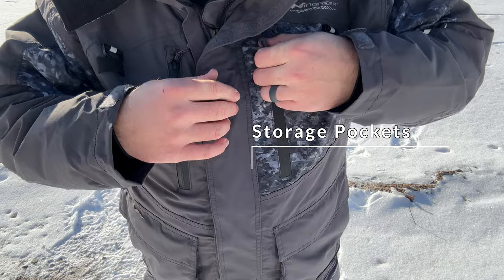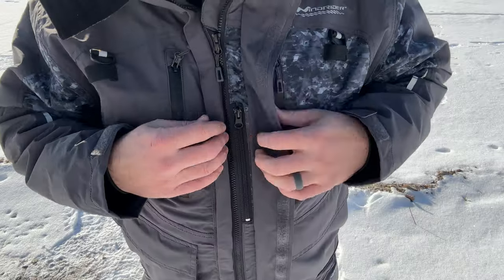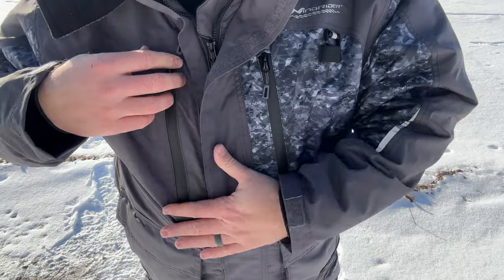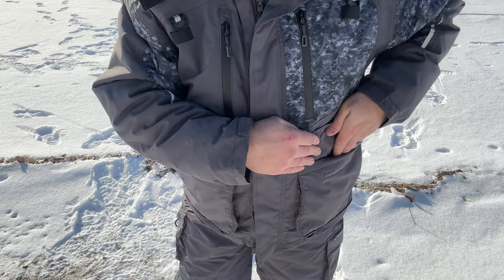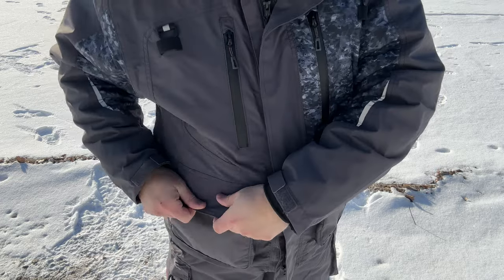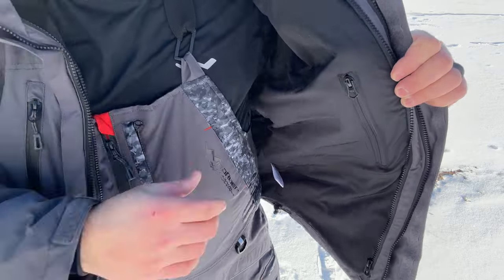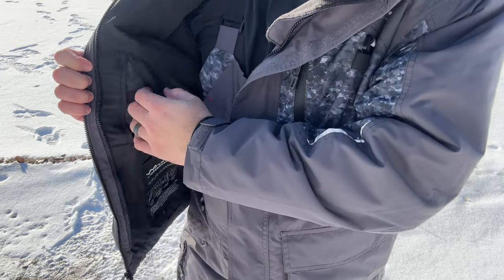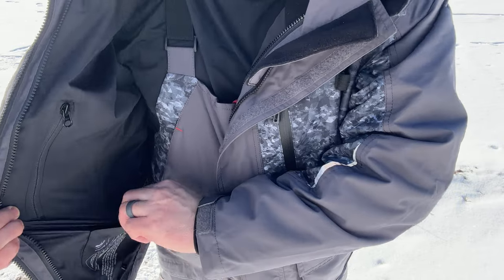This suit has a ton of storage. You have your chest pockets, nice and deep. You have an insulated pocket here right next to the zipper, great for storing a cell phone. You have another chest pocket right here, deep waist pockets that are fleece lined, and hand warming pockets that are also fleece lined. Inside you have an internal pocket on each side, both zippered.